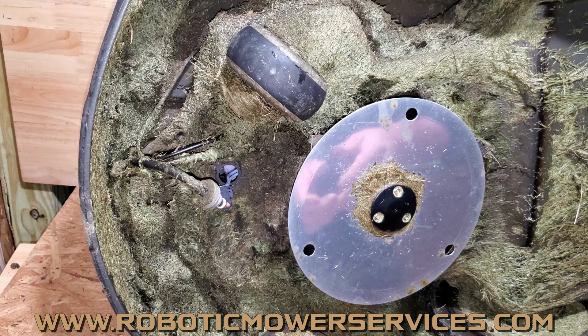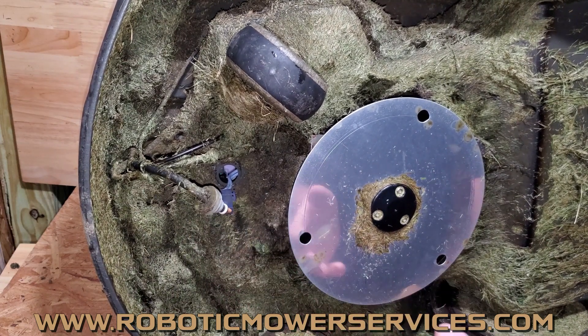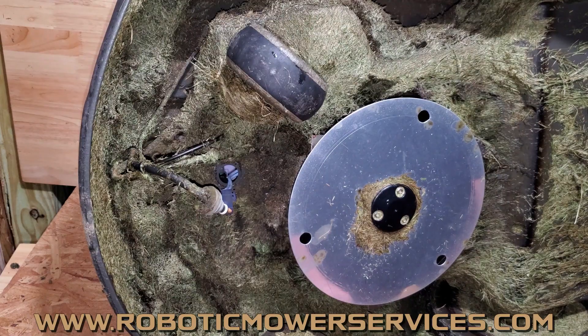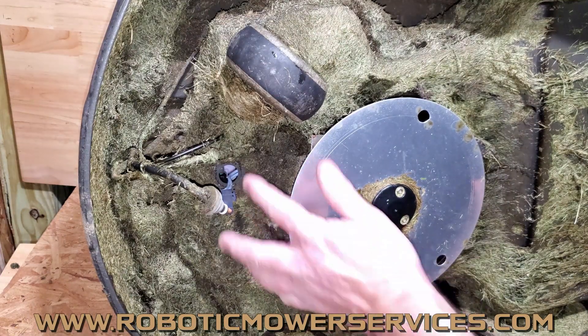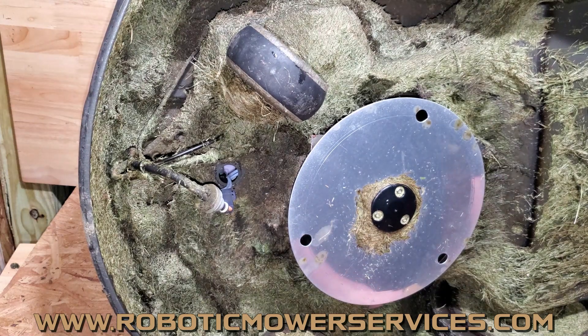A lot of people don't pick up on this, or they go to unplug it and can't figure out why it won't come apart — that's exactly why. If you go to yank that apart and it doesn't come apart easily, you might as well plan on replacing that stuff so you can get it set up and working properly.